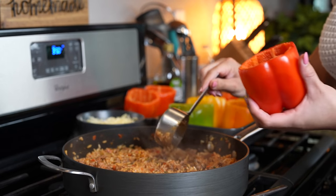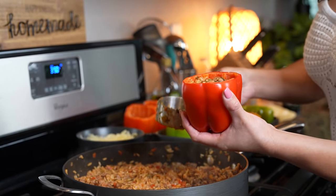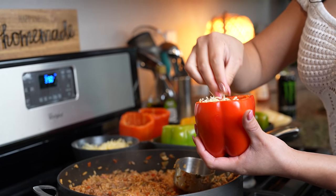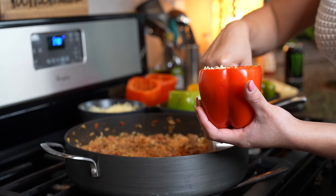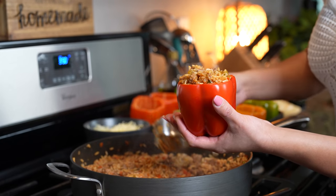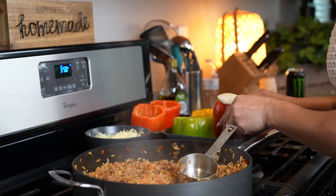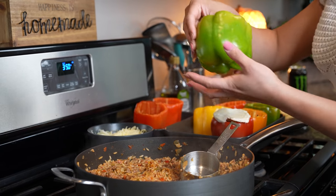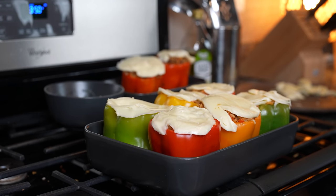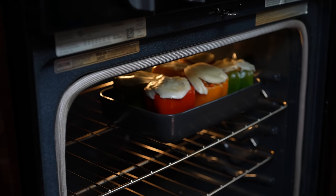Alright guys, so once we're ready to stuff our bell peppers, we're going to grab our bell pepper. I have a half a cup here — I'm going to stuff my bell pepper, and then I'm going to add some shredded Oaxaca. So that's our Oaxaca queso. Now we're going to grab some more of our mixture, and then I'm going to top it with sliced queso Oaxaca, just like that. We're going to repeat the same process to all of our bell peppers. Once we have our bell peppers all nice and stuffed, now we're going to throw them back in the oven and bake them for about 10 minutes or until the cheese has melted.